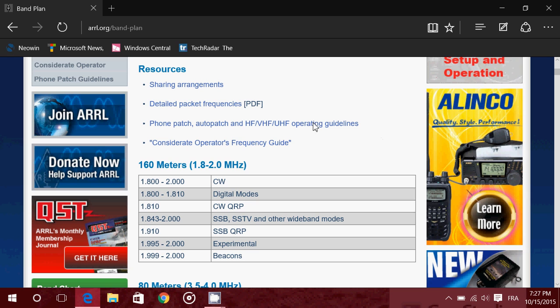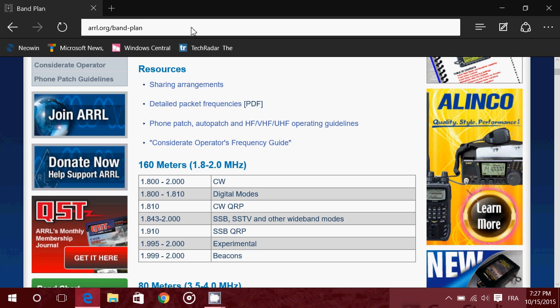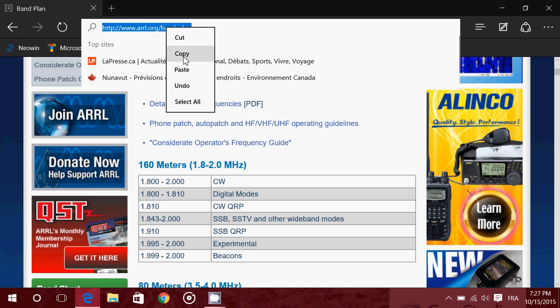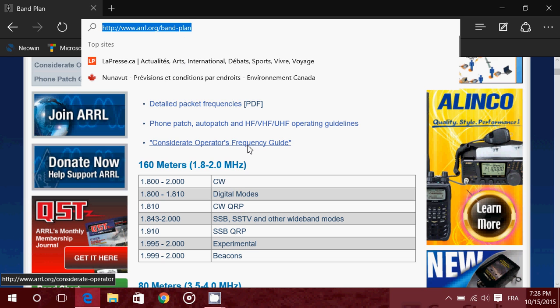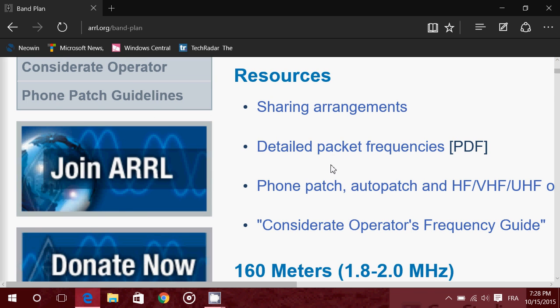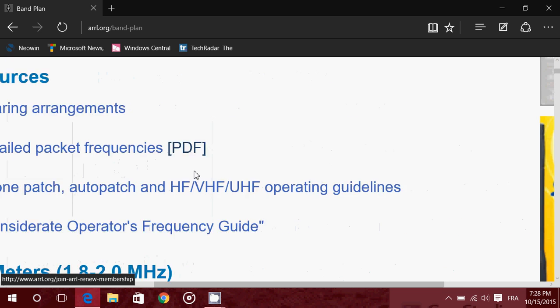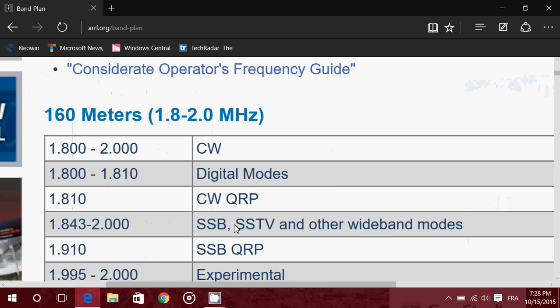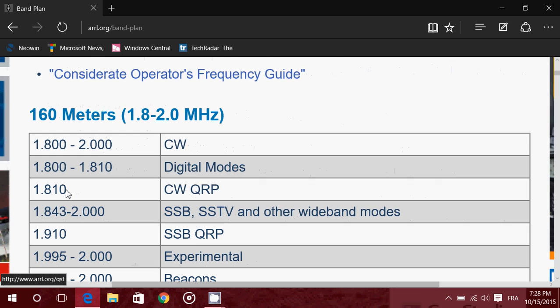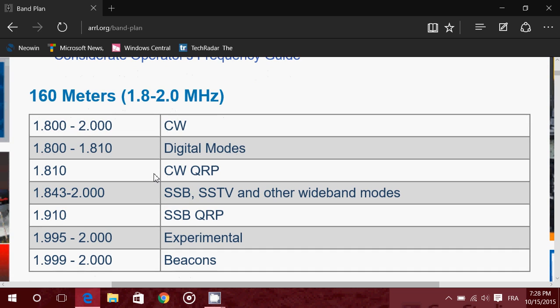I'll be posting the ARRL band plan for amateur radio in the description below this video. Let's go to the 160 meters band plan here in a large format. This shows LSB — lower sideband — and the separation between different modes in amateur radio.